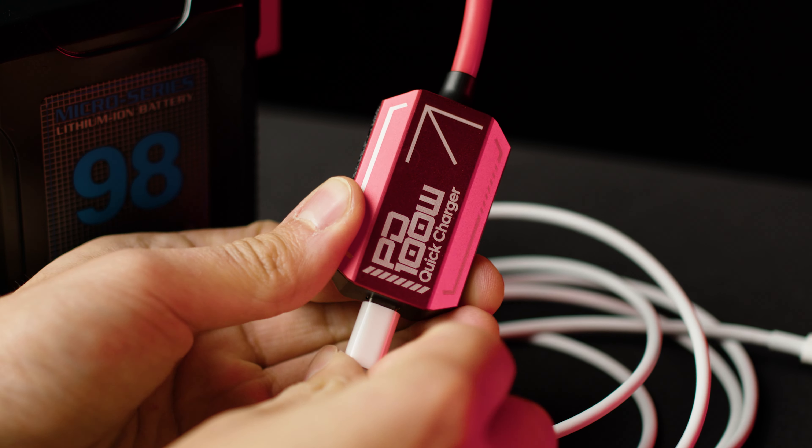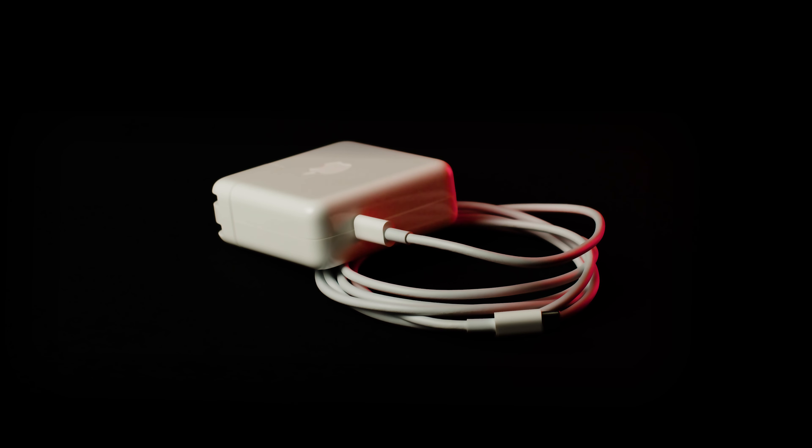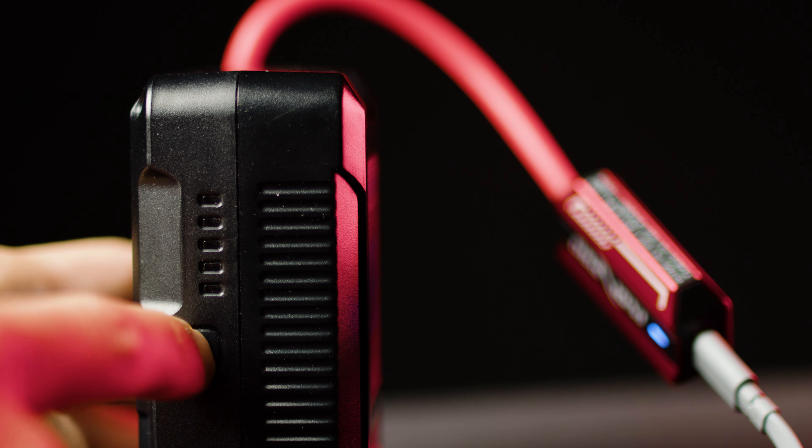On this quick charger you have a D-Tap and a USB-C port. While using your existing USB-C cables, you can use this adapter to charge all your Gold Mount and V-mount batteries.